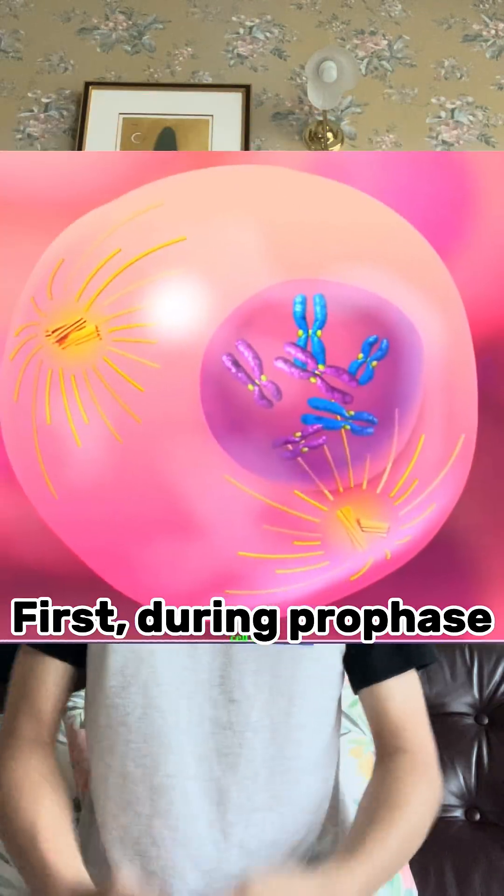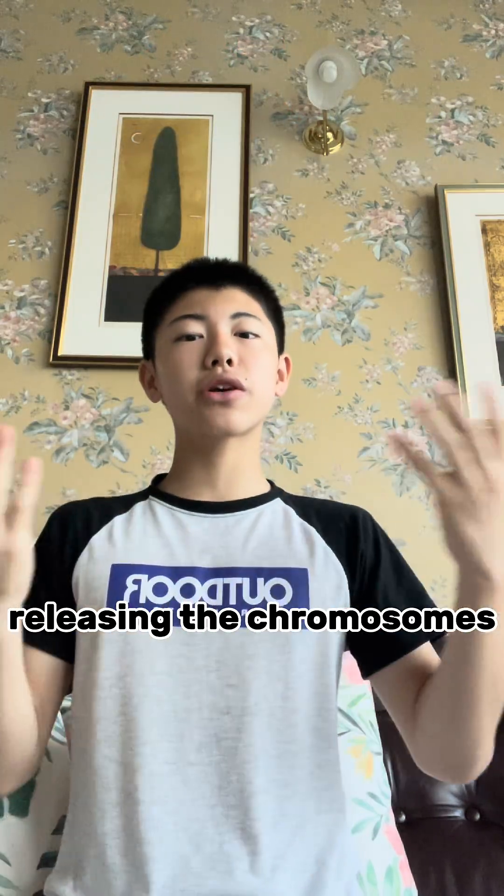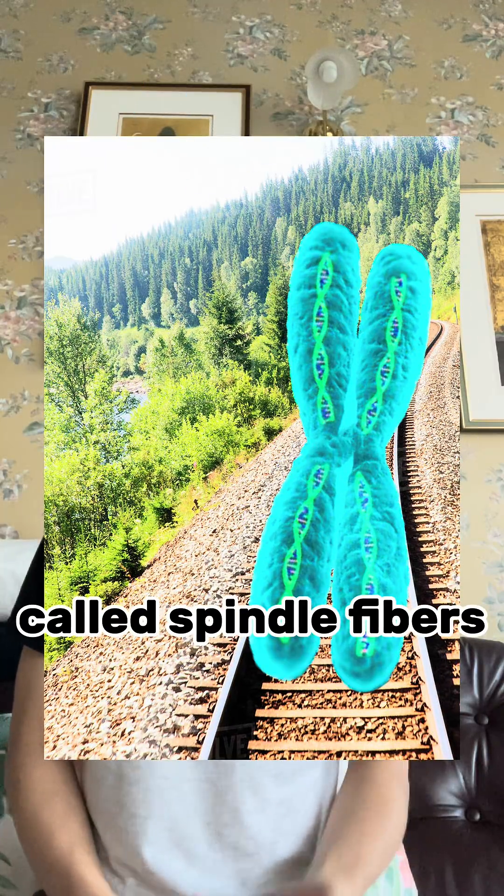Mitosis occurs in four steps. First, during prophase, the nucleus — or the house of the chromosomes — degrades, releasing the chromosomes into the cell. These chromosomes then hop onto railroad tracks called spindle fibers.